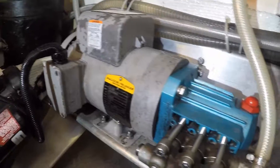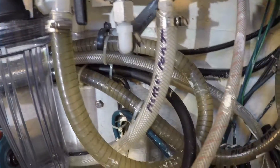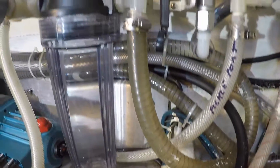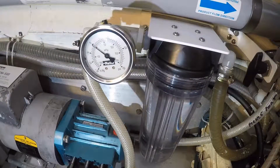Moving on, we see the low pressure pump pushing pressurized water into the 5 micron sediment filter. Here there is a filter pressure gauge to signal filter changes when the reading goes 5 psi lower than with a clean element.